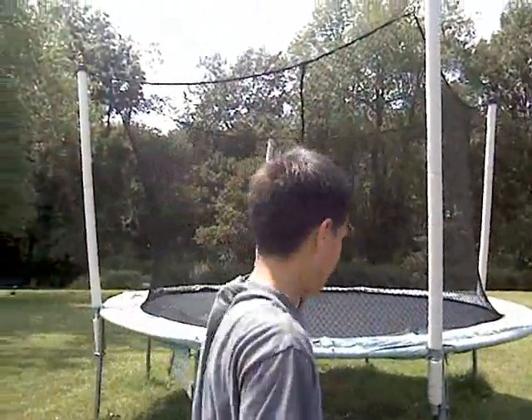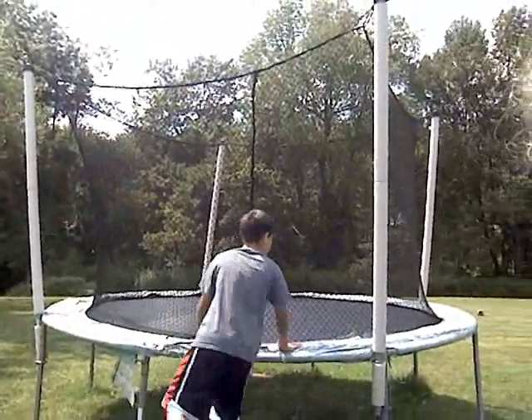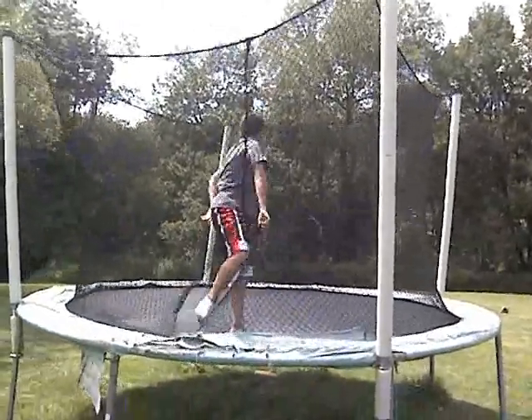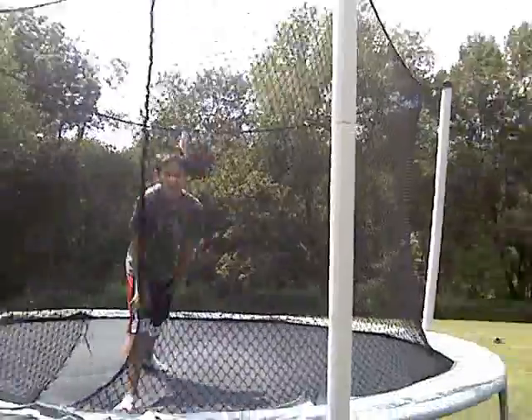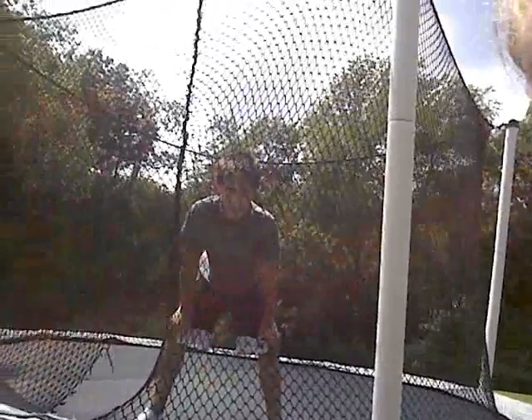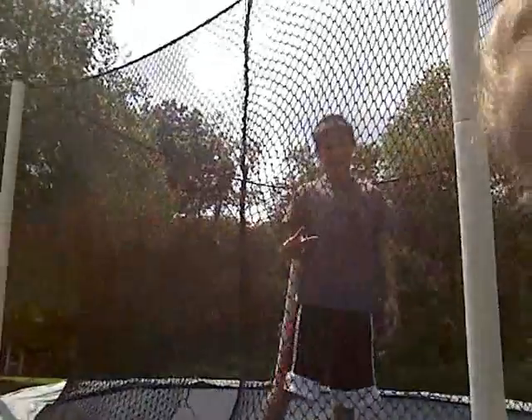Hey, I'm going to teach you guys how to do a backflip on the trampoline. First, you have to jump. Well, first you have to be not afraid to do a backflip or land on your back.